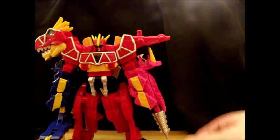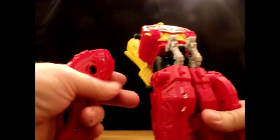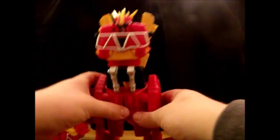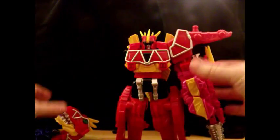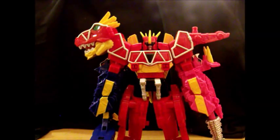For Zord Builder compatibility, you have the shoulders here and the hips here, and you also have these ports here. I'm not going to demonstrate Zord Builder combinations in this video — what I am going to do is put a link in the description to a slideshow video of Zord Builder combinations, so if you're watching this you should go watch that slideshow.